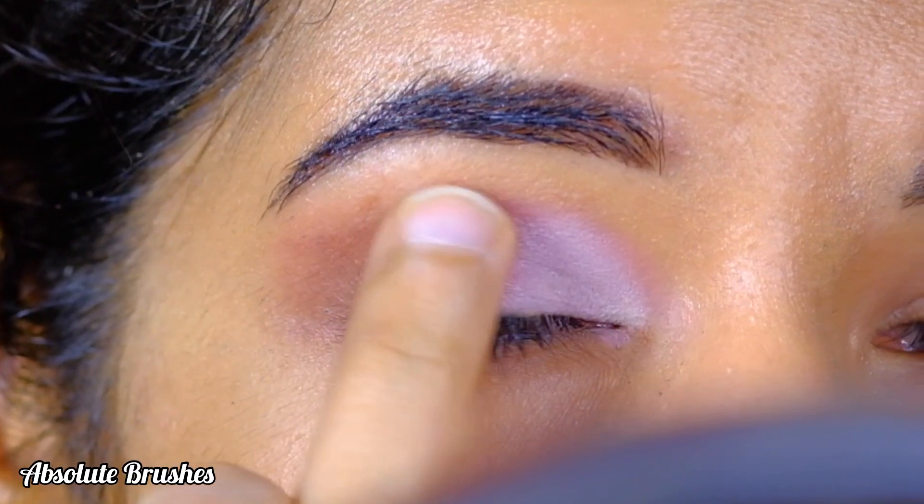To brighten my inner corners and my brow bone, I'll be dipping into this bright shimmery pink shade with my flat shader brush. To fill in my waterline, I'll be using a kohl kajal — this one's the Magnet Eye Kajal by Faces Canada.